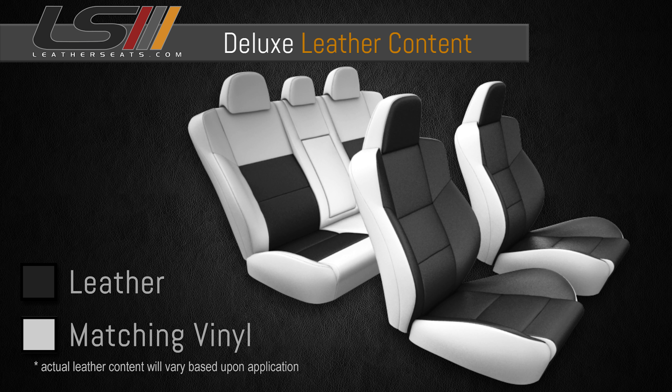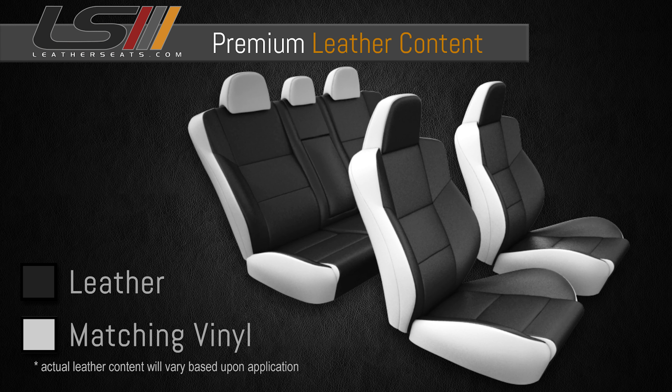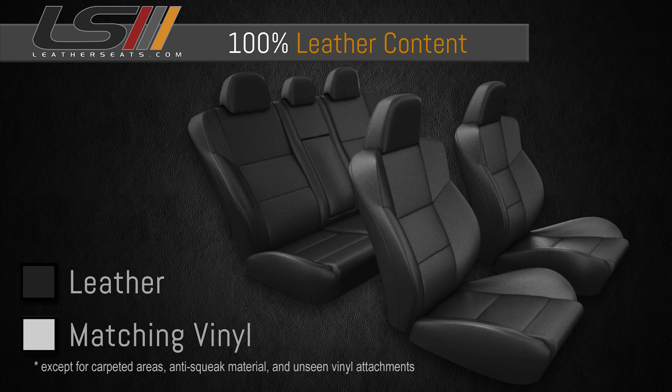We built this particular kit in our Deluxe Leather Trim content, which gives you leather on the seating surfaces of the front seats and a matching automotive grade vinyl on the sides and backs. The rear seats have leather on the inserts only with matching vinyl on the rest of the seating surfaces and sides. We also offer a premium content upgrade, which gives you more real leather on the back seats. Lastly, for those of you looking for all leather, we do offer a 100% leather upgrade.